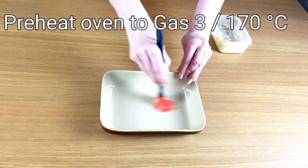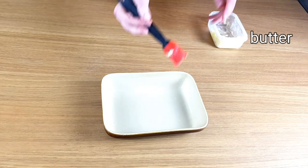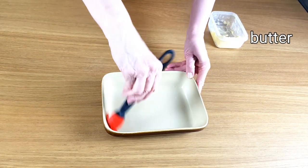You'll need a small ovenproof bowl for this. A little bit of butter brushed around it will do the trick and stop it sticking.